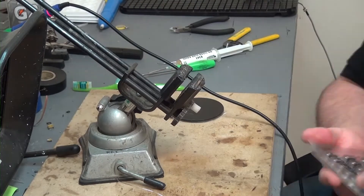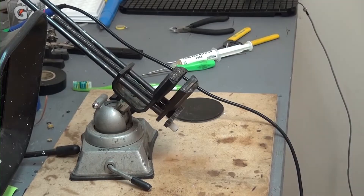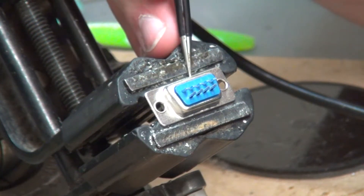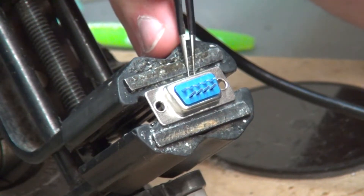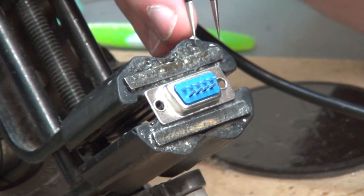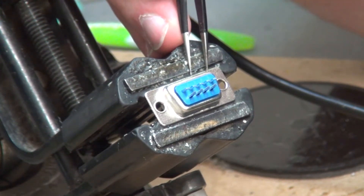Let's get started. For the next step, we have a brand new 9-pin controller, but what we need to do is solder the other end of the ones we literally just did onto this one, but using a different pin configuration.